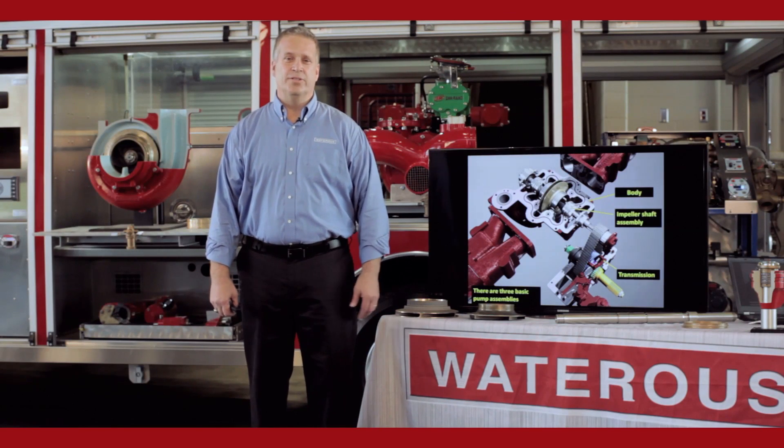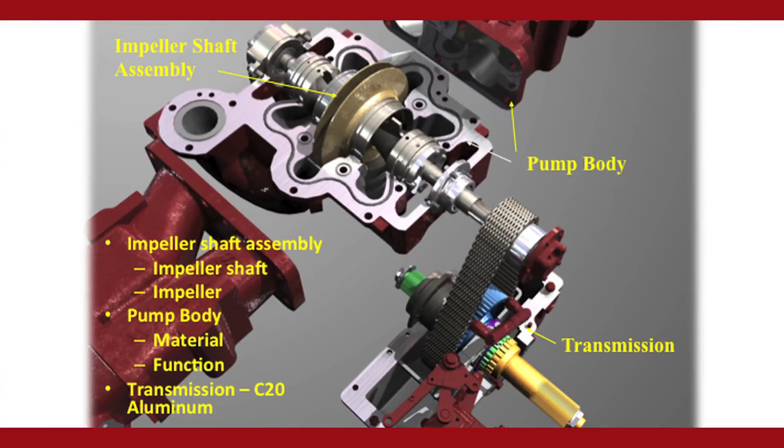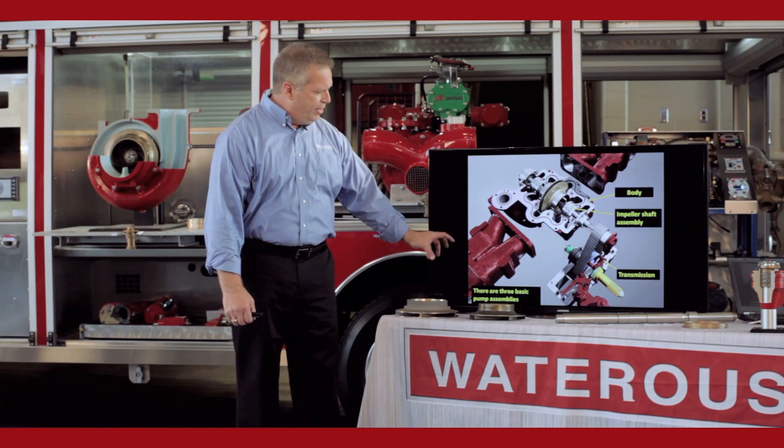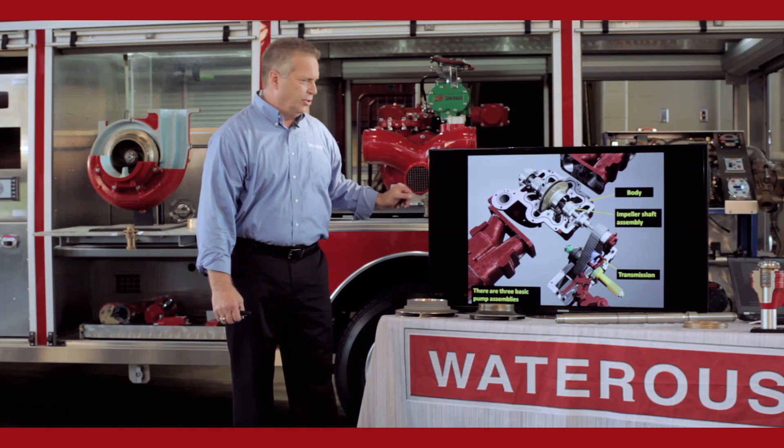Hi, my name is Jay Rott, Senior Service and Training Specialist for the Waterhouse Company. Today we're going to talk about basic pump theory of a centrifugal pump. We're going to start with the CM pump and CS pump, midship style. We're going to talk about bringing the water in from the intake side of the pump through the impeller out to the discharge.